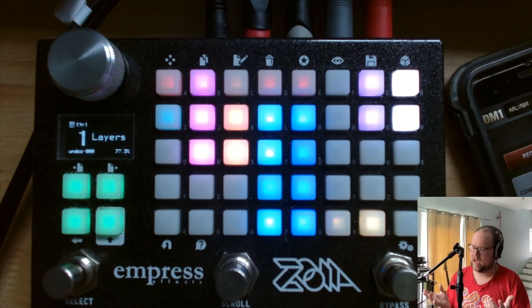Today I have a fun little patch called Layers, and it was sort of inspired by patterns of erosion. The idea is that you have a main loop — it's a looper.